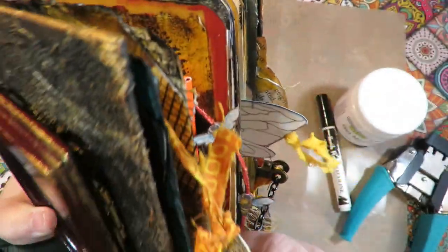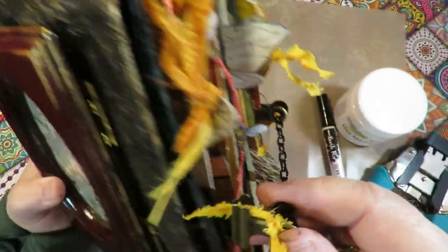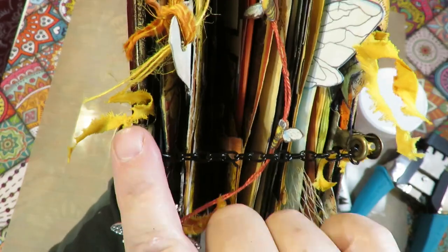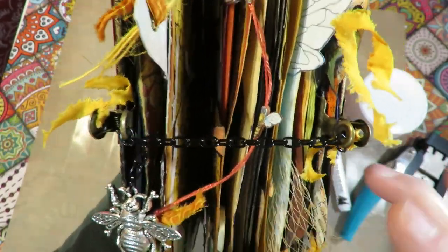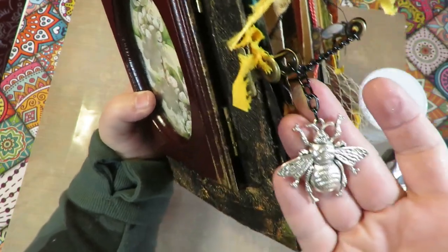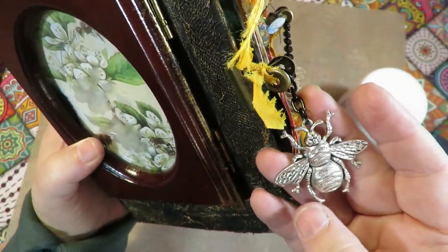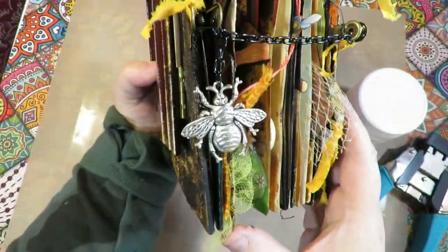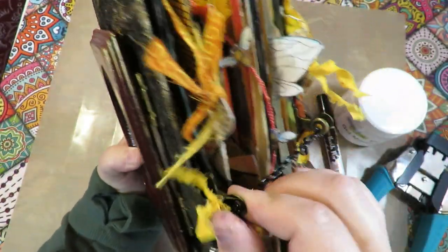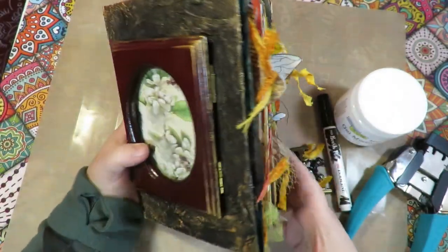For the closure, I have two little clips from Hobby Lobby with chain on them — one in the front, one in the back — and the chain holds it together. I also hung a piece of chain with a beautiful bee charm that came from Happy Mail from Mimi. Thank you, Mimi — it adorns my bee book. I can take the chain off like this and then look at my book.